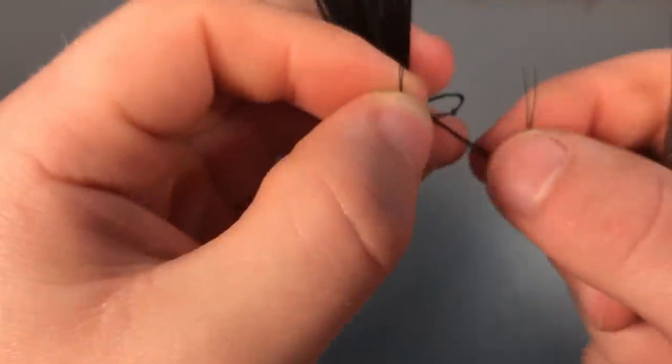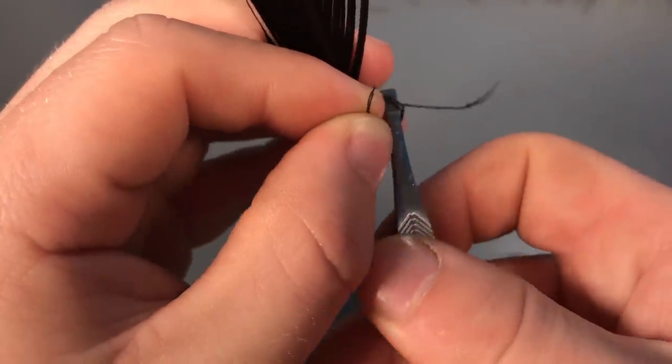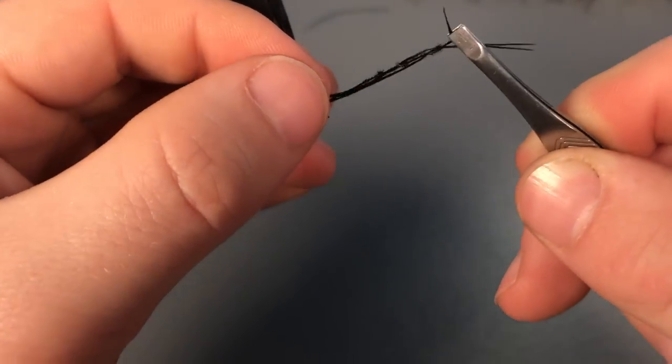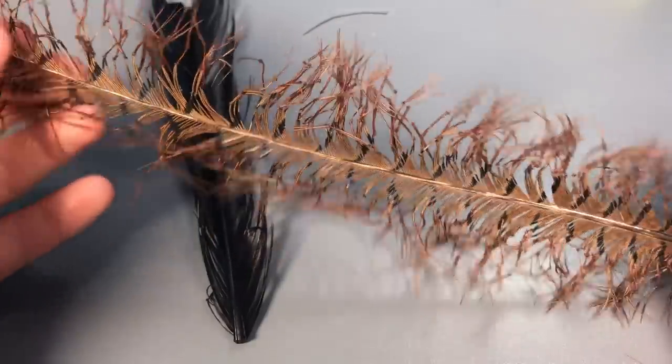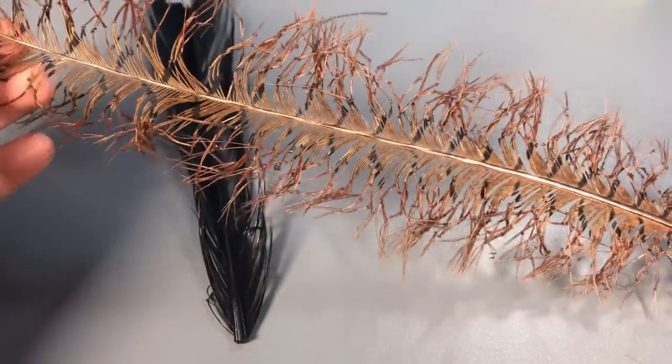Get the fiber, make the loop, put your tweezers through the loop, then put it back through and join it — so you've got some legs. Once you've mastered it, you can make loads of them all at once so you're ready for the next fly tying session. Thanks for watching guys!